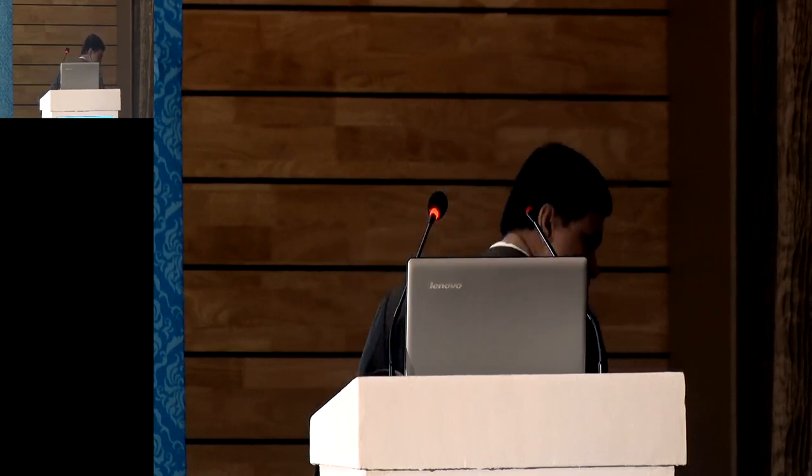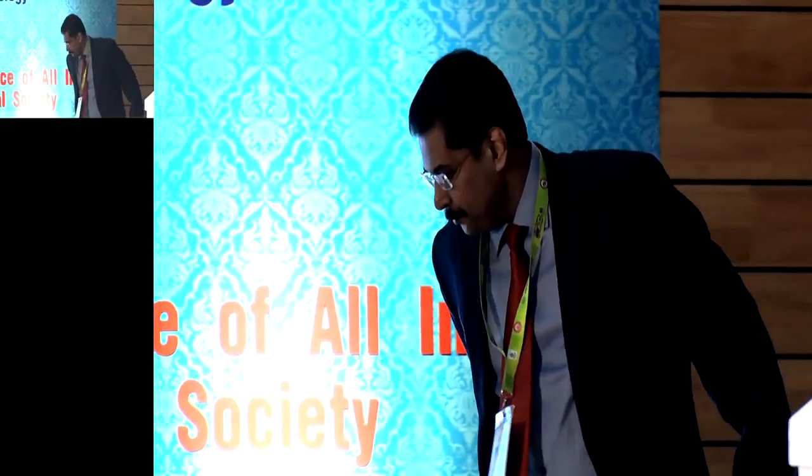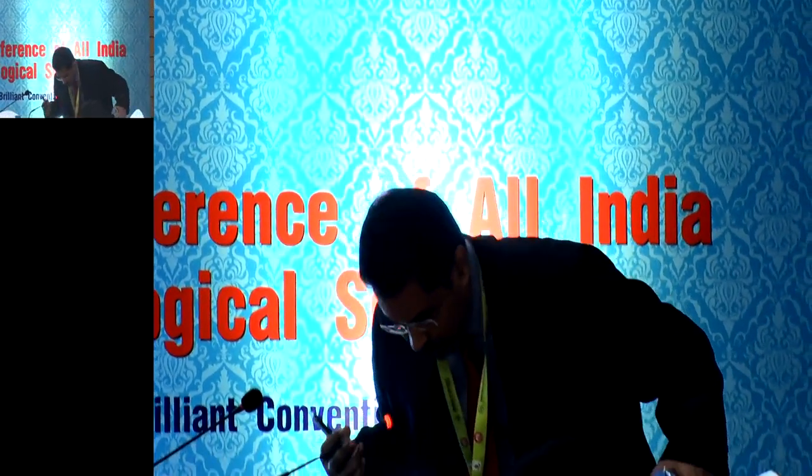Dr. Minoo will take charge of the session for the time being. I'll be running to another hall and I'll be back soon. Thank you, Minoo, for taking care of this. Good morning, everyone. The first speaker is Dr. Aroop Chakraborty.